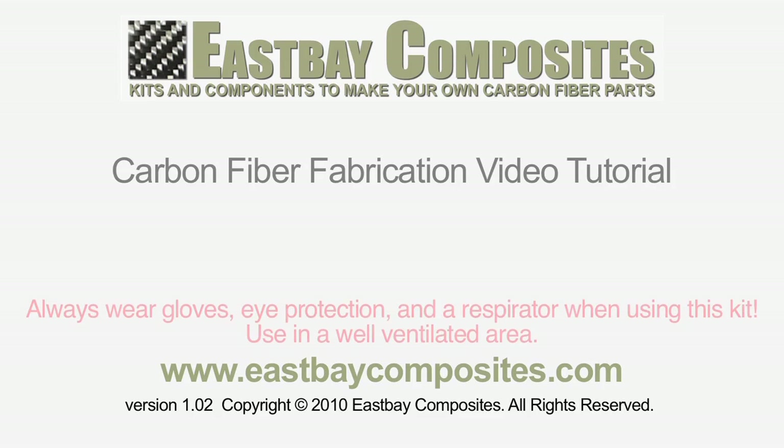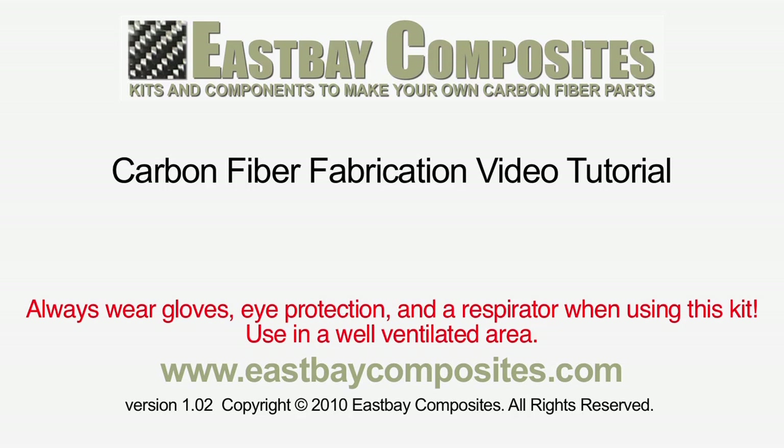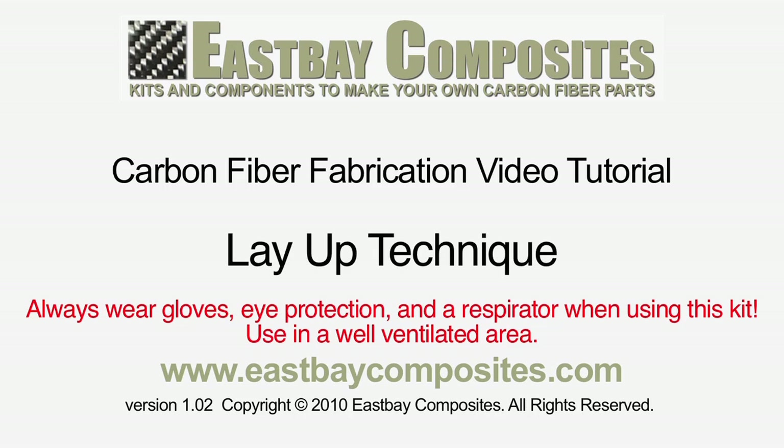Congratulations on your purchase of an East Bay Composites Carbon Fiber Fabrication Kit. In this video, we're going to be showing you how to use the layup technique to make your parts out of carbon fiber.